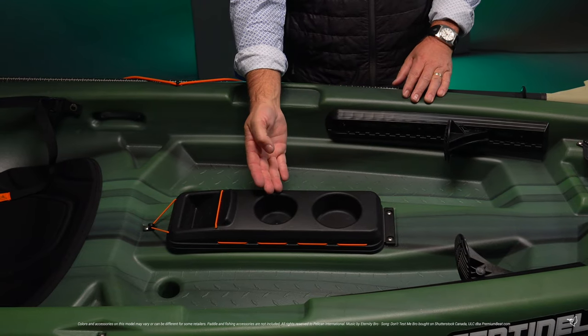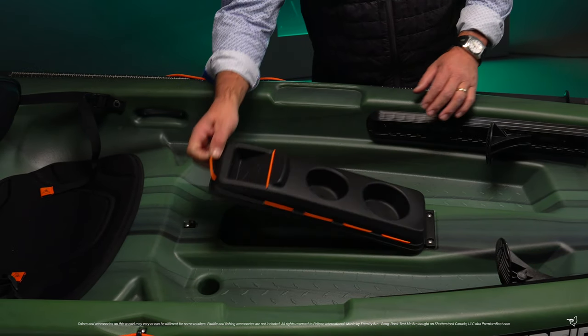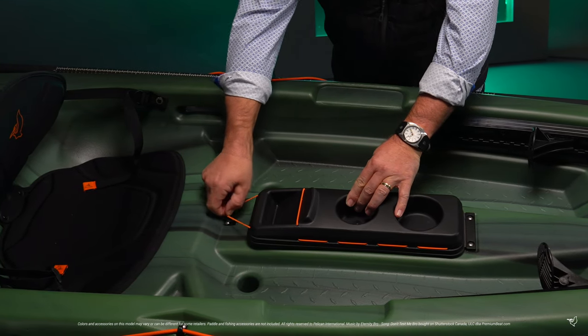The center console includes a bottle holder, a smartphone holder with bungee cord, and an extra compartment to keep things within easy reach. It also opens up to provide more storage space.